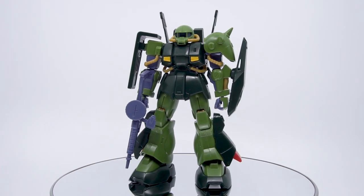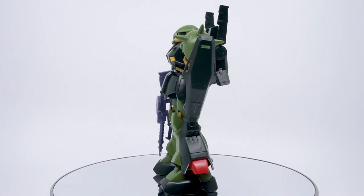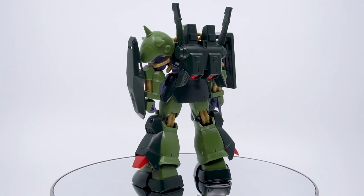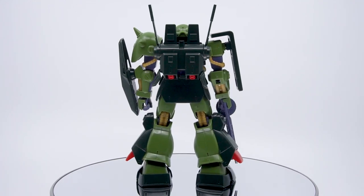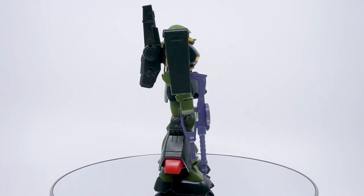Here's the completed HiZack after about an hour of assembly. With how few stickers it has, almost all the colors are done properly in plastic. Only small details like the tips on the fin of the backpack really need painting, so if you want a HiZack on your shelf this will look proper right out of the box.